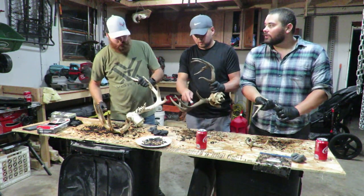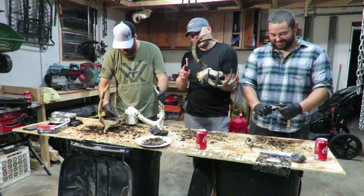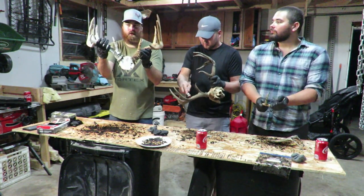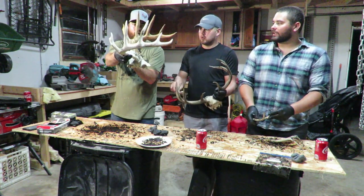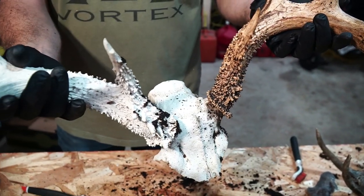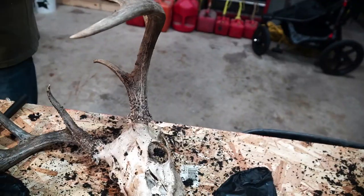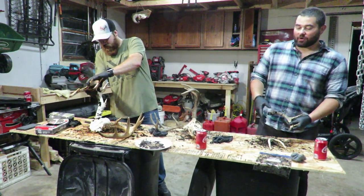We've got one side hit with the coffee and it makes a big difference — looks natural too, that's the thing. You can definitely tell the difference between the two sides, but mine almost looks completely natural at this point. That's what you'd expect from farm country buck.